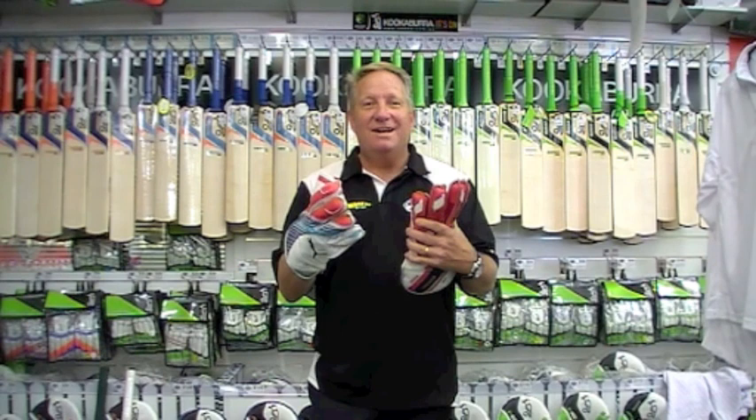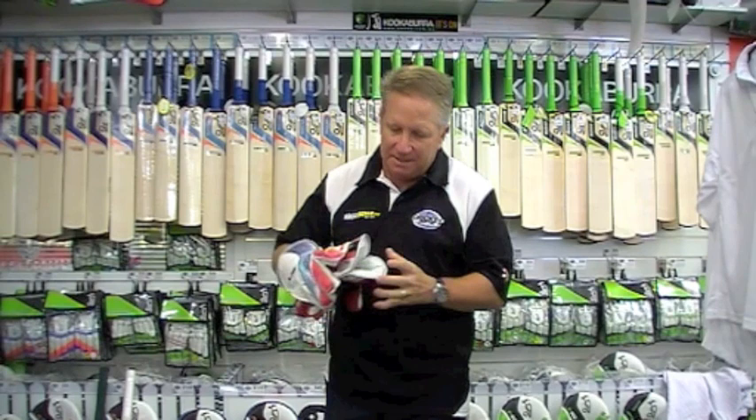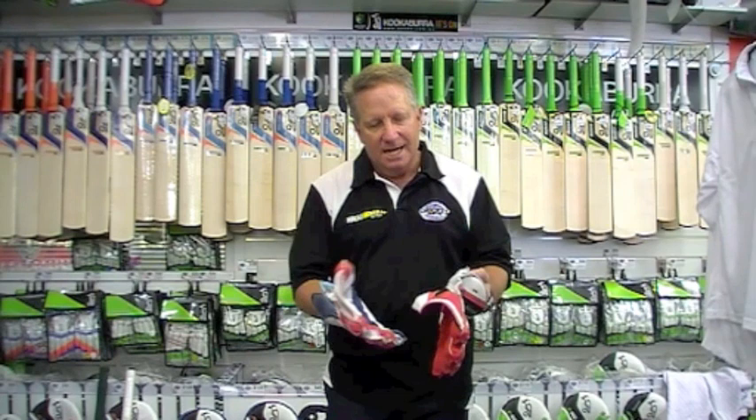What I'm comparing now are the top sheep leather gloves in the Puma range — the Pulse 5000 and the Kookaburra 800. The first thing you'd look for in a top level glove is that it needs to be leather on the inside of the palm, so check that that is the case. The differences between these two gloves are pretty striking.